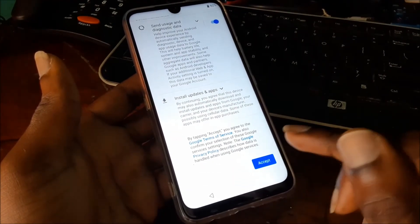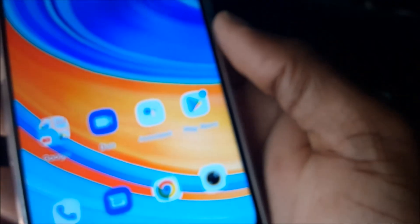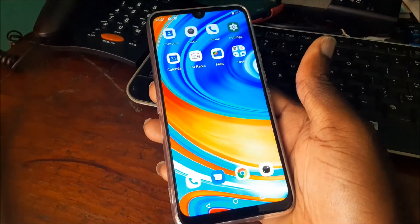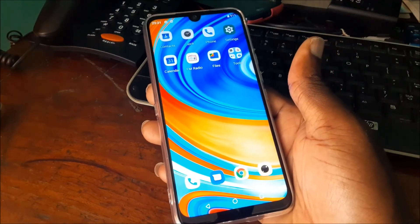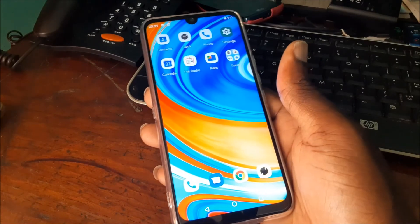You can skip the time, skip entering a password, and skip the fingerprint scanner setup. We are finished — this is how you factory reset your Omdigi A9 Pro. I hope this was helpful. Do like, share, and subscribe!